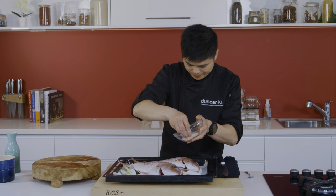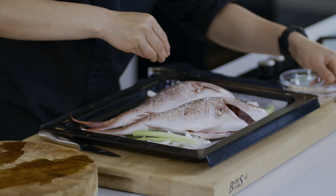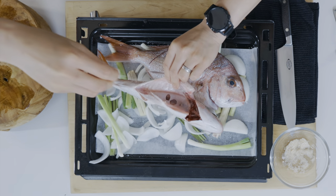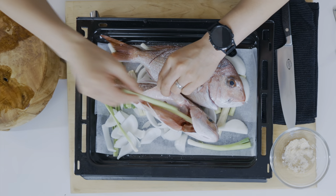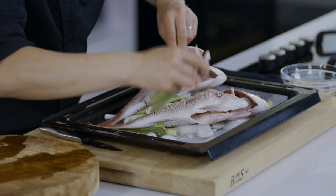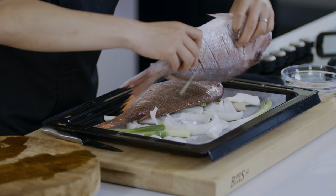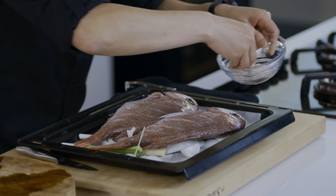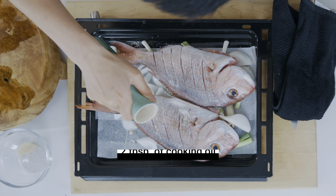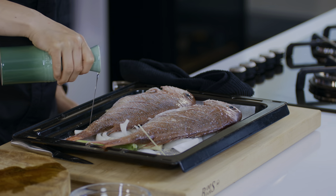Season the fish on both sides. Make sure you get into the cavity as well. Spring onion in, lemongrass stalk and some onions. Give the other fish the same treatment — no favourites here. Give it a flip, no favourites, do it both sides and evenly. I'm going to drizzle on a bit of oil just to get the fish started — not too much, just a little like so. Over the onions as well — it's not going to hurt.